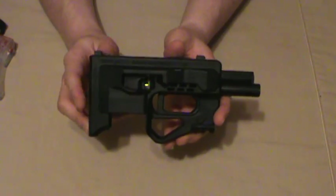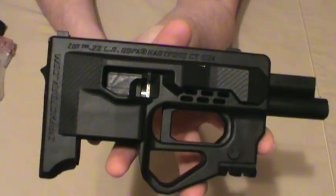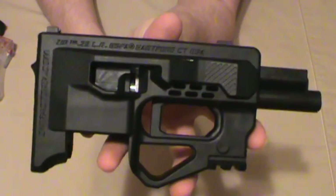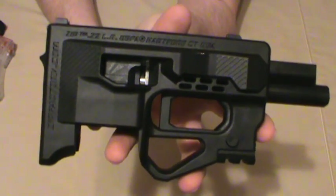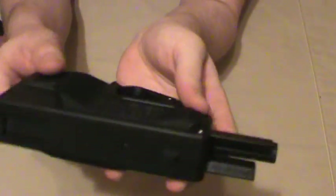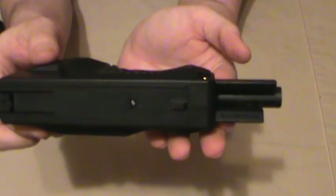It comes in alternate colors other than black. All I saw at the gun show was the standard black color, which I thought was just fine for a little laser-looking zip pistol. It comes in alien gray, coyote tan, and blue — all of which look very cool on the website. I can't even imagine what a holster for this thing would look like.